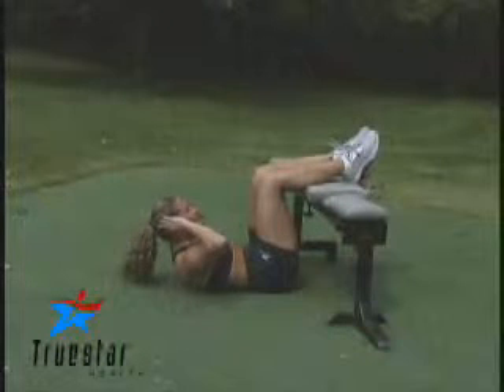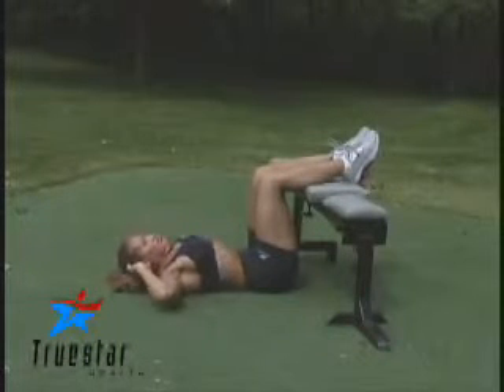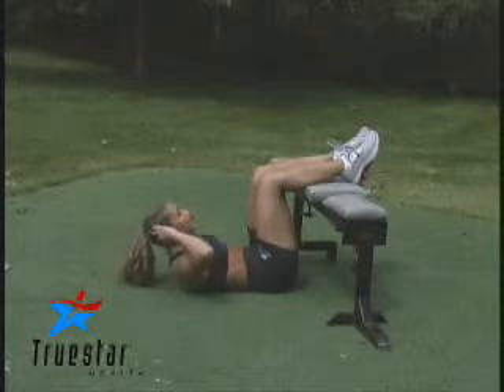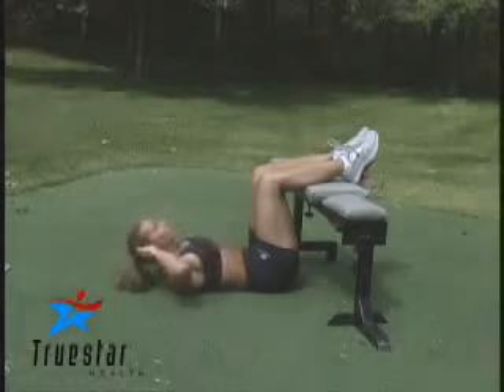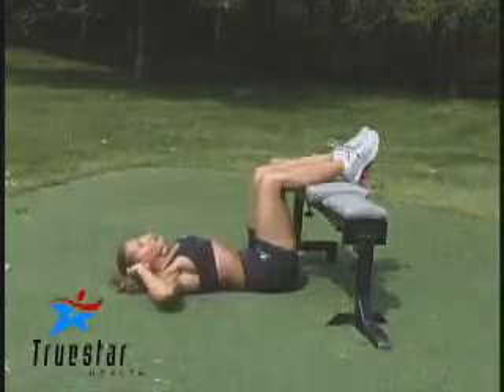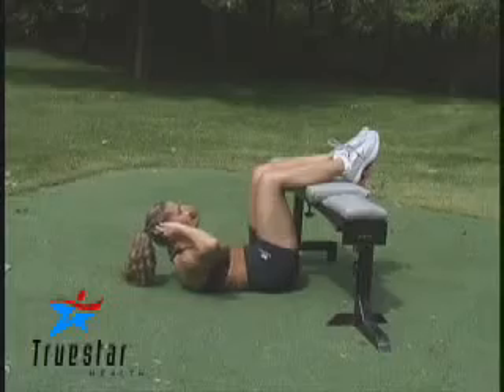This is a great exercise for your abdominal muscles. As a variation, Elizabeth has her feet, or her legs, placed on the bench and her knees bent at a 90 degree angle. Her hands are behind her ears. Go all the way up to your shoulder blade, slightly off the floor, and squeeze those abdominal muscles. You can even use a medicine ball if you want to increase the intensity.